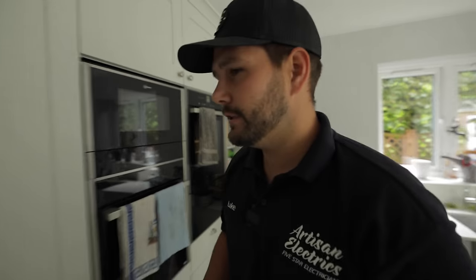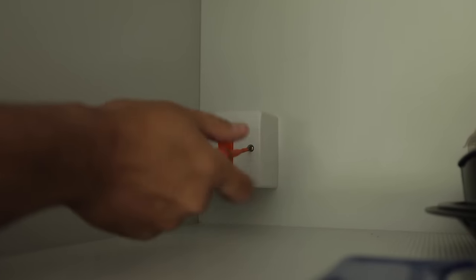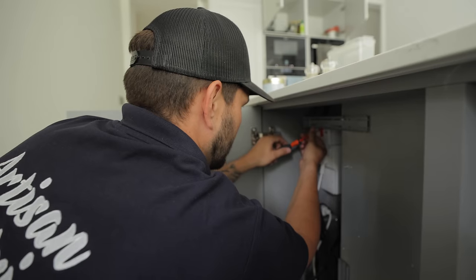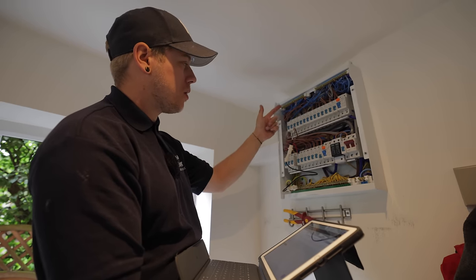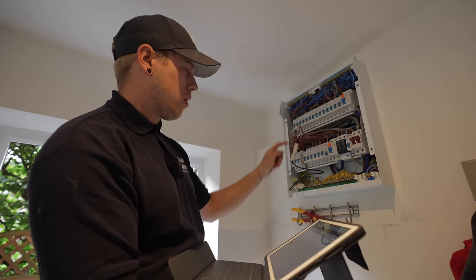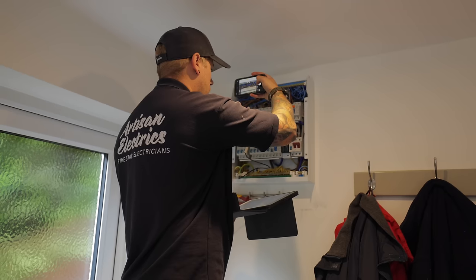So we should watch that Earth leakage increase. While Luke's taking off the accessories in the kitchen, I've just done insulation resistance on the first circuit, which is the hob. Now we've got line and CPC linked together so we can get our R1 and R2, and just work our way through.